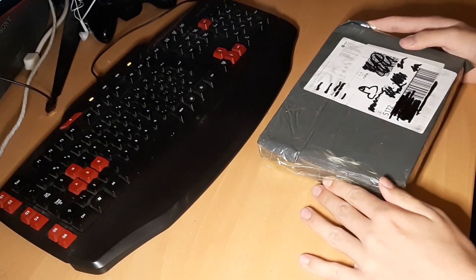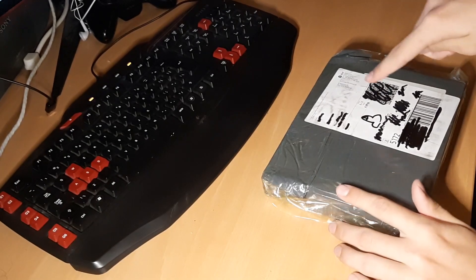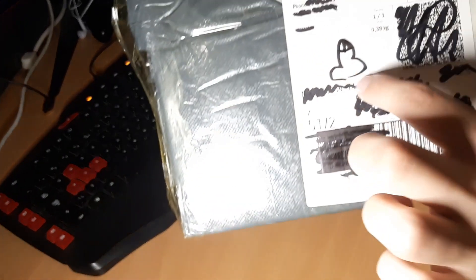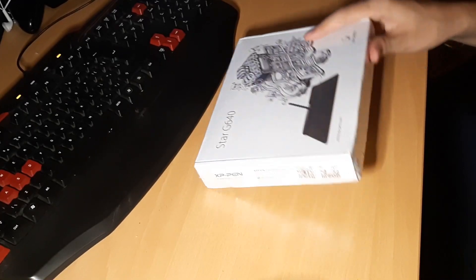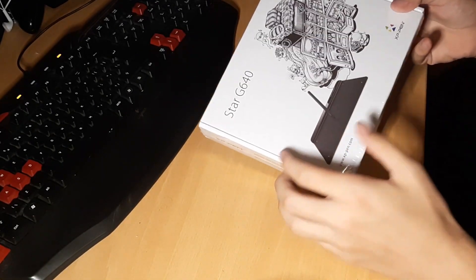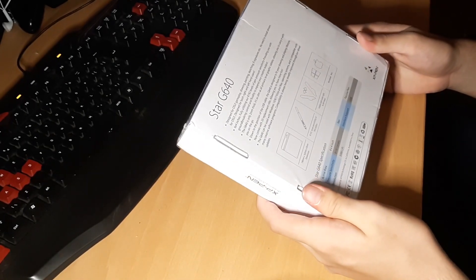Okay, this is a tablet. The only thing I did is I covered up my address. Here we have it — it's the XP-PEN G640. It's a pretty good tablet apparently. I got it for 35 euros.